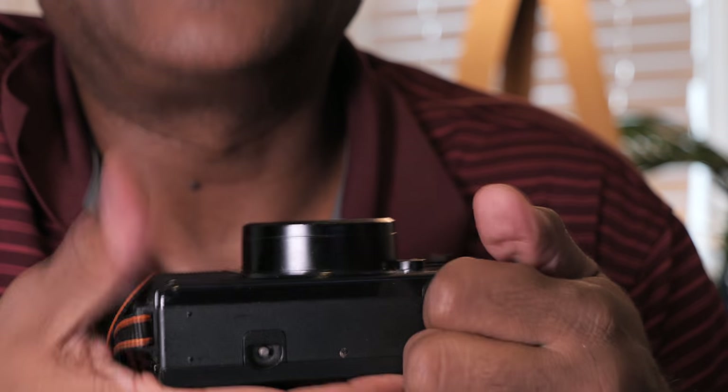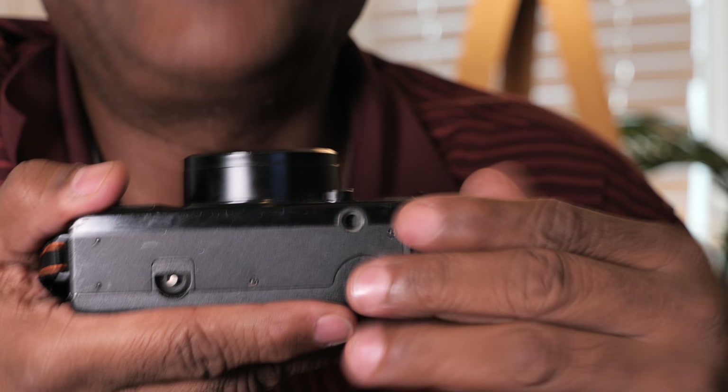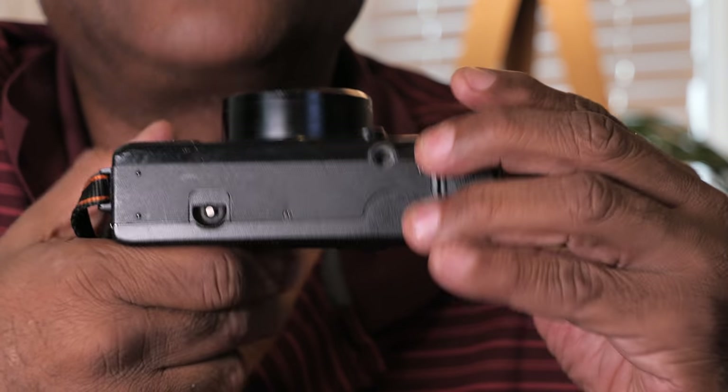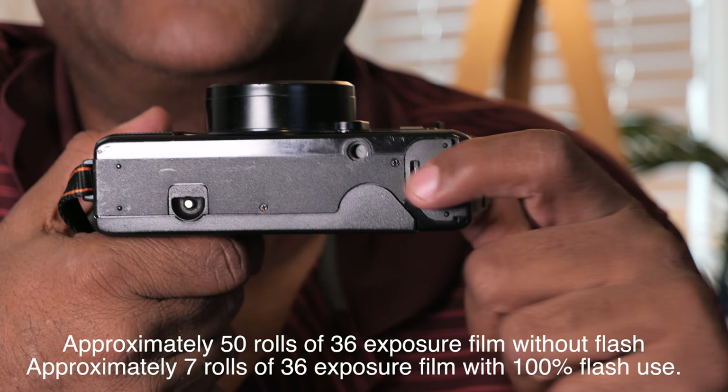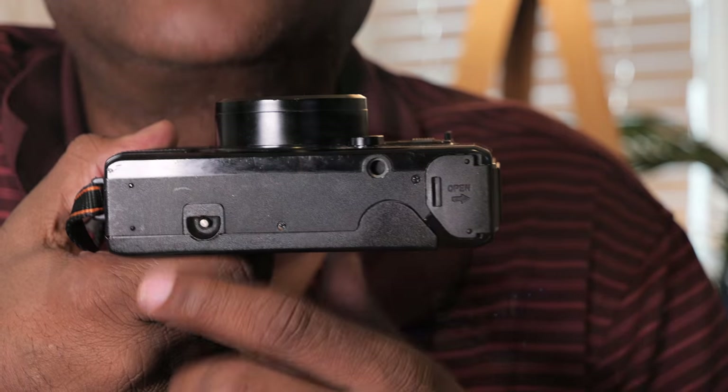One good thing, pretty common with cameras of this type, is that they take AA batteries, which are easy to find. This one takes two of them, and they should last around 30 to 35 rolls. The tripod socket is kind of offset from the center, but whatever.